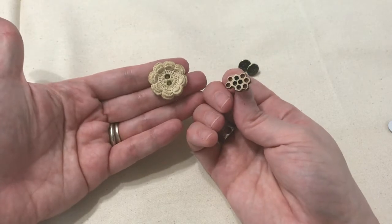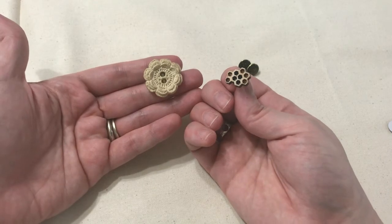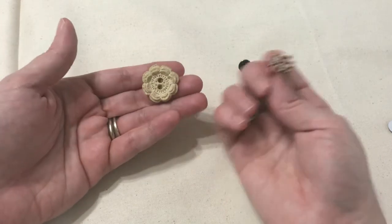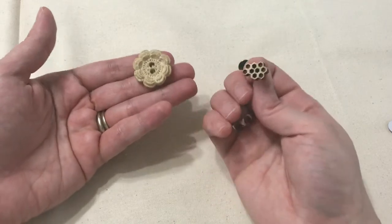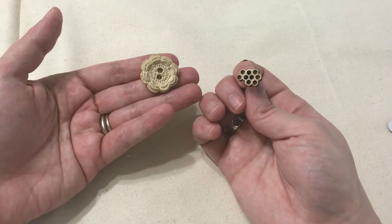If you like this craft and want to see other crafty things you can do, make sure to subscribe to my YouTube channel, like my page on Facebook, and visit me at www.thelindsaylife.com.